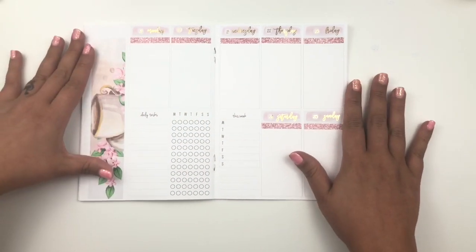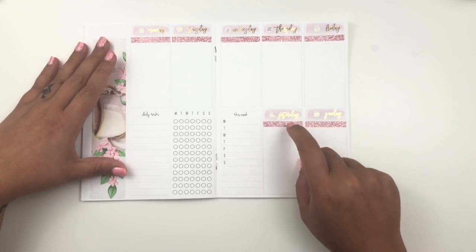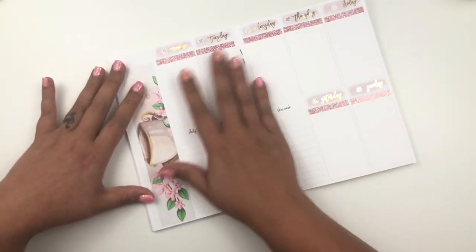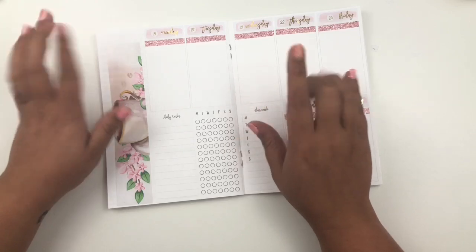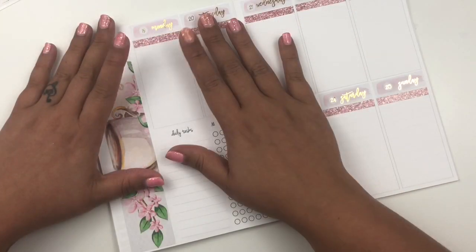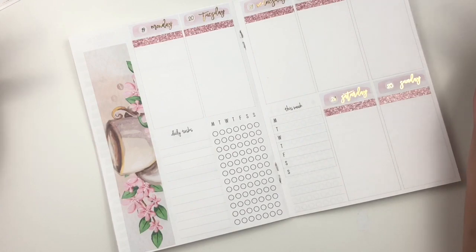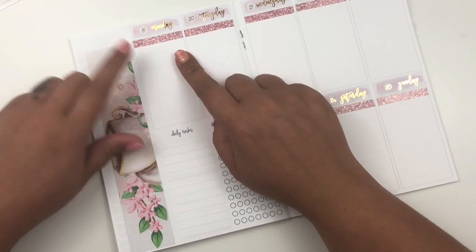This is what it looks like now. I'm already loving it. I went with the peachy color and had to white out the dates because they were peeking through. Now we can start day by day. Since this is a coffee kit, it is very fitting that I'm going to mark Coffee Monday.